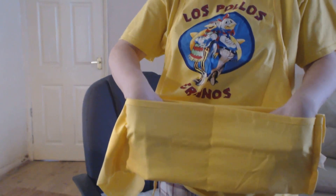There you go — it says 'Los Pollos Hermanos' with chickens. I like that. I don't know if I'll wear it, but it's got pockets in the front — two little pockets. We'll keep that on for now.